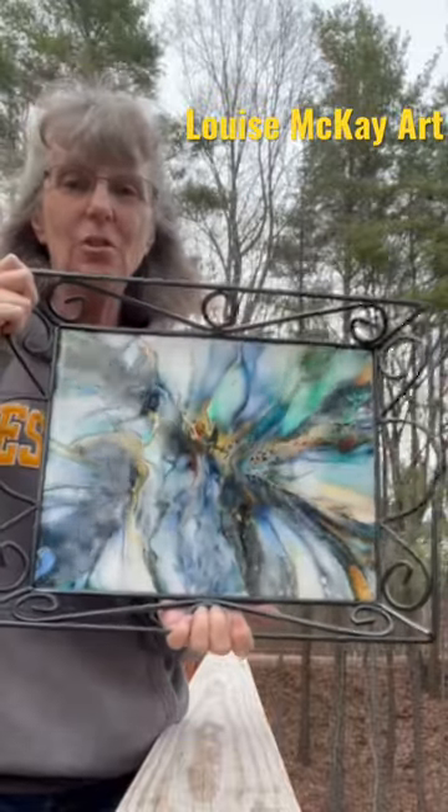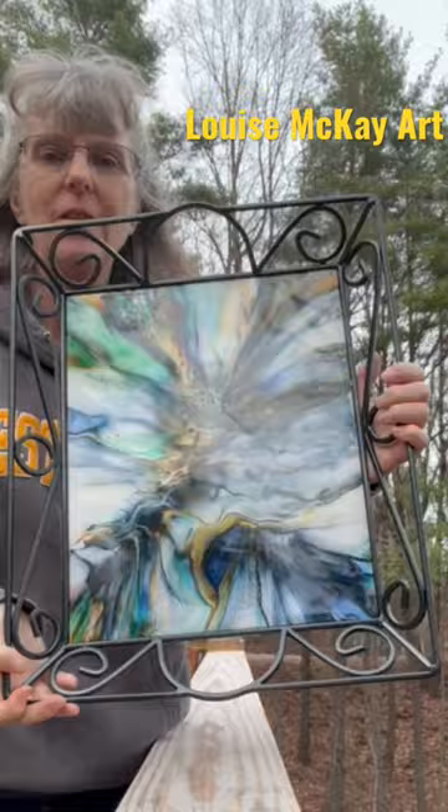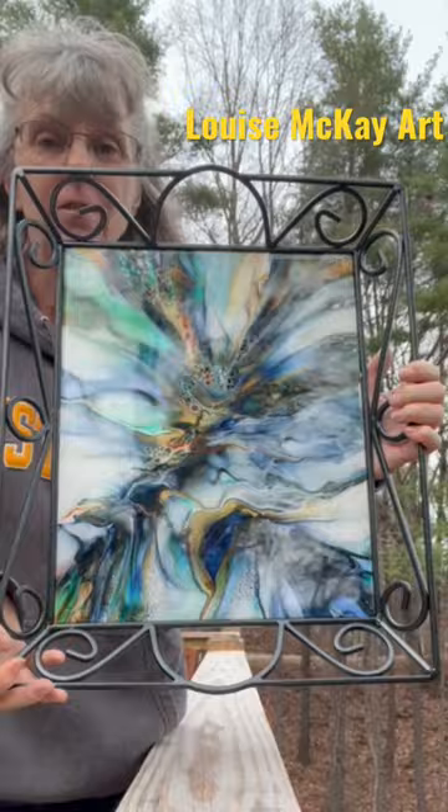This is the resin result of my bloom recipe Dutch pour blowout on this serving tray. If you'd like to see the full creation video of this and other videos, look for me on YouTube, Louise McKay Art.